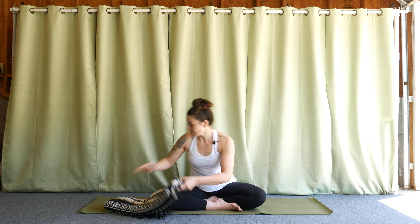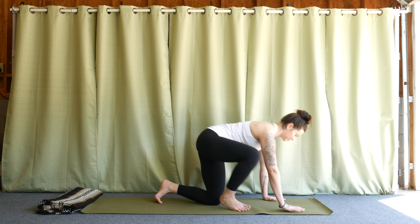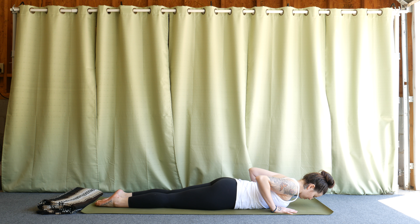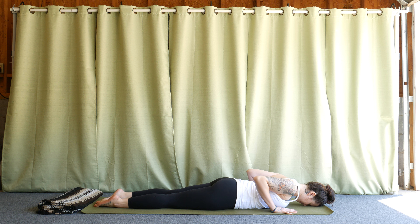So for this posture, I'm going to have you start by lying flat on your belly. Go ahead and let your forehead rest, the tops of the feet press down, your hands are by your chest, just underneath the shoulders, and we're going to move piece by piece.